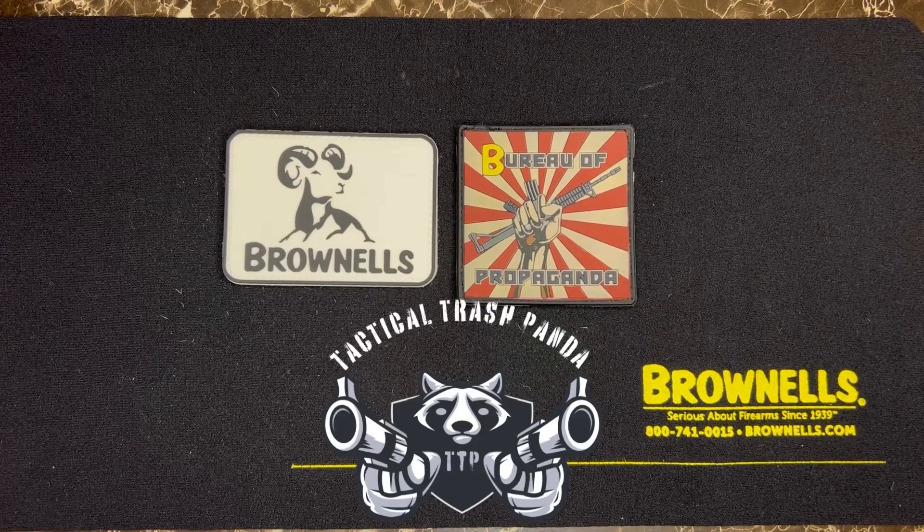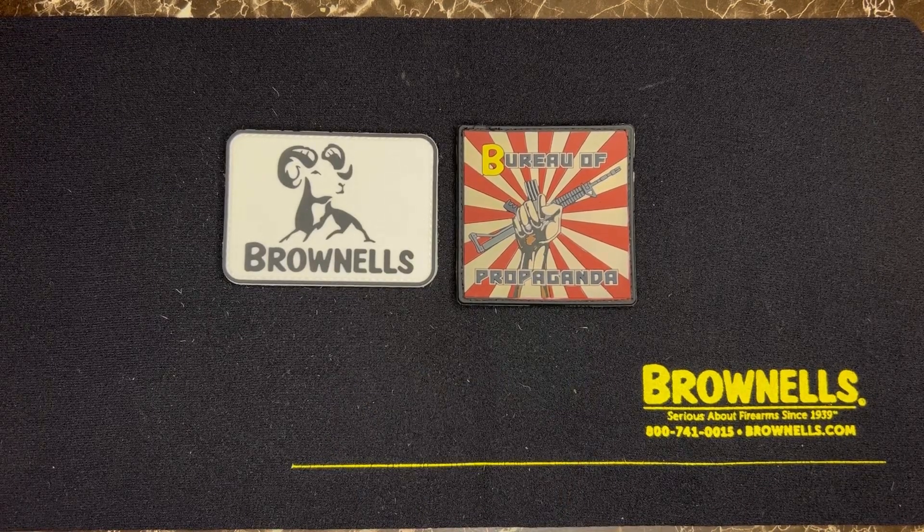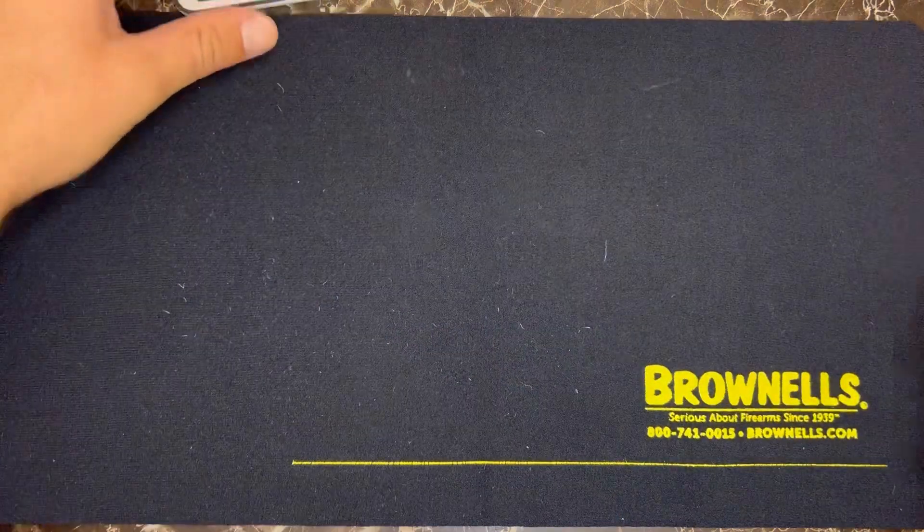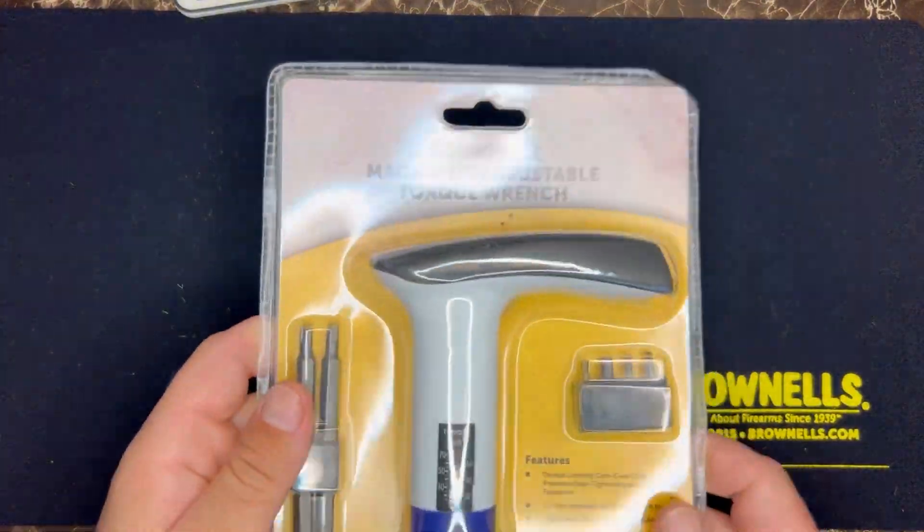What's going on guys, it's Tactical Trash Panda once again with another Brownells unboxing. I've been working on this Glock 48 MOS for a while and I needed some things to make this build a little bit more special. I also did purchase a Glock 43 slide with a threaded barrel, and I'm excited for this one because I needed some tools from Brownells — let's get to it.